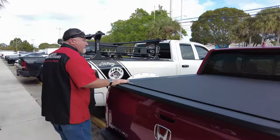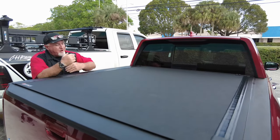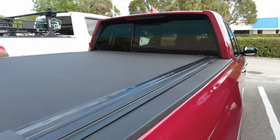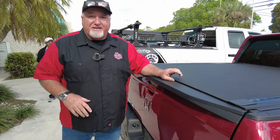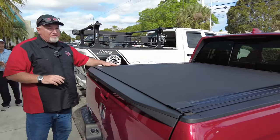We got one of the coolest trucks out there, the Honda Ridgeline, and we put on the Revolver X4S. Now, before I get into how this works, take a look at how nice it looks. This is a flush mount cover — it sits in the bed, not on top of the bed. I know the one from Honda sits up there, it looks like a brick. This thing is aerodynamically flush, sits in there, looks really, really nice.